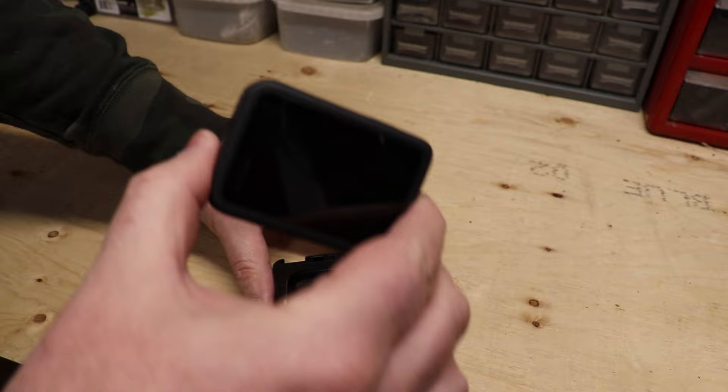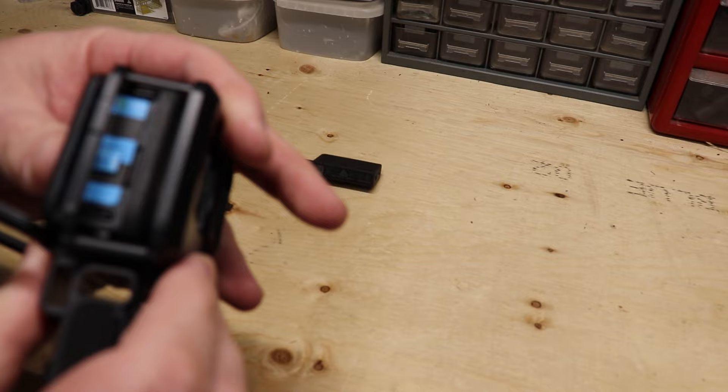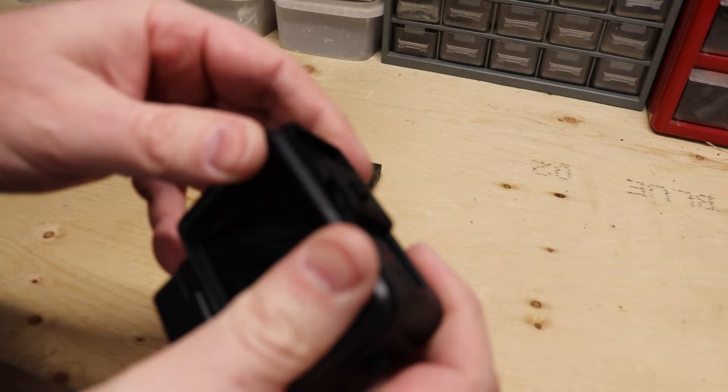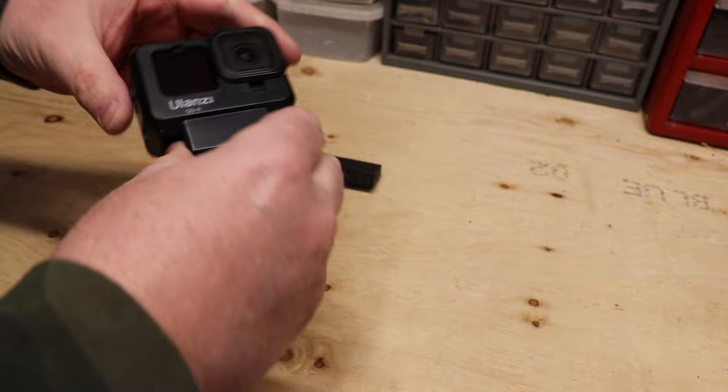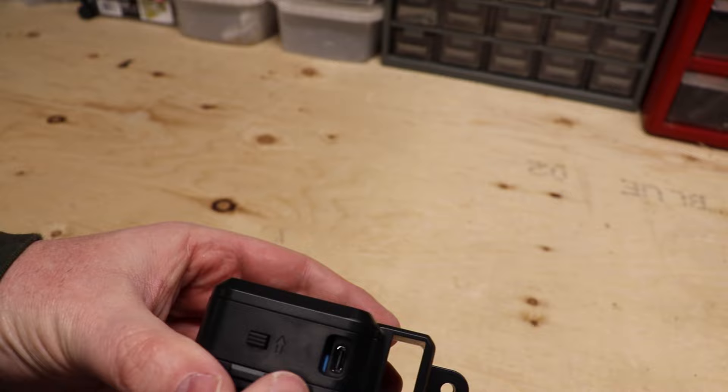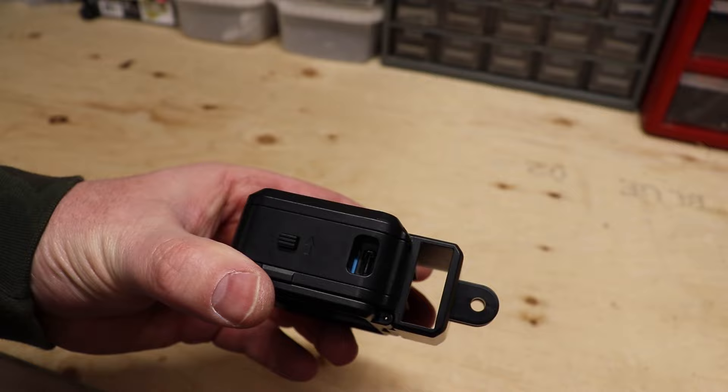I've already taken the door off the side of the GoPro, so I'm going to take the GoPro and just stick it in there. Alright, we'll close this side up — boom — close up this gate here. Done. There we go. So now it's all in there. So now we've got the GoPro, and the side that faces here has the hookup for your GoPro for the audio.